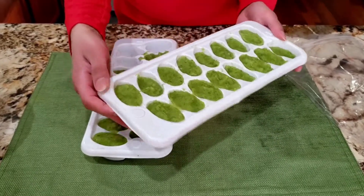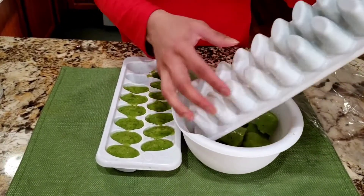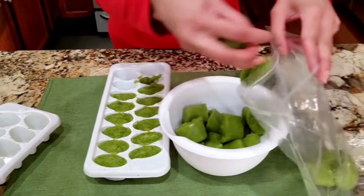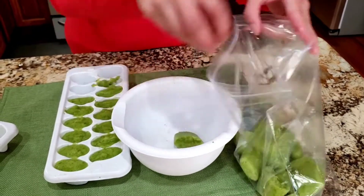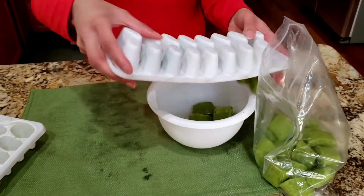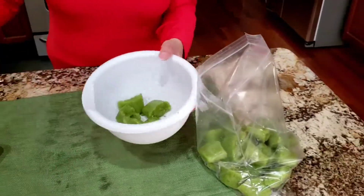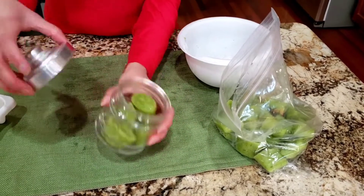Now the paste has been frozen, so I'm going to take it out and put the cubes in a ziploc bag. I'm also going to put some in this glass jar and keep it in my refrigerator.